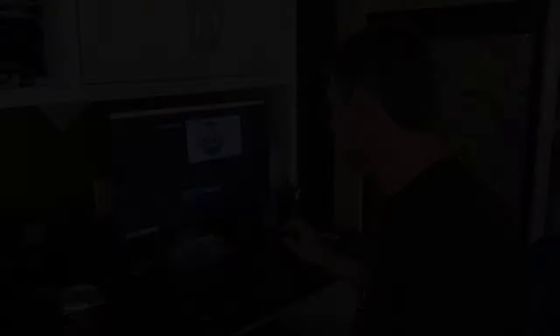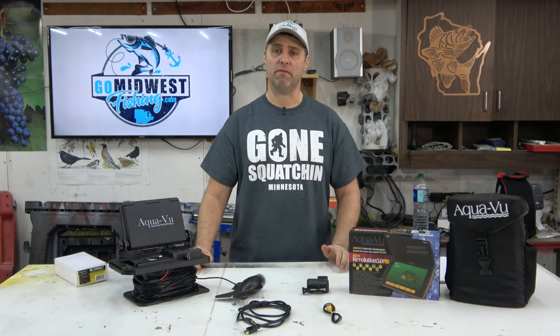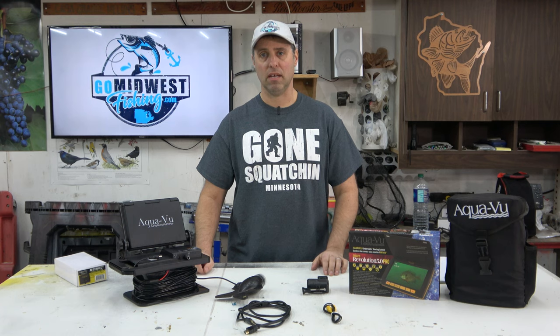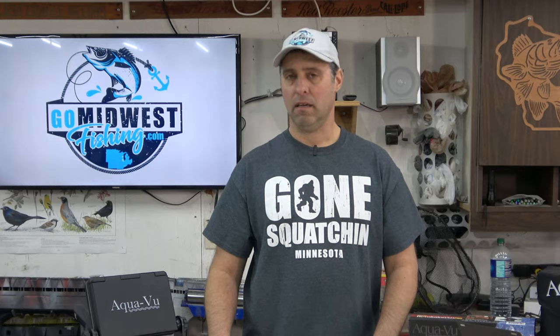Enjoy the video. Hey everyone, my name is Randy and you're watching Go Midwest Fishing where we talk about fishing, camping, and technology. And today we're talking about this piece of technology — the underwater camera.